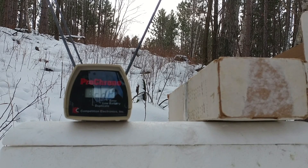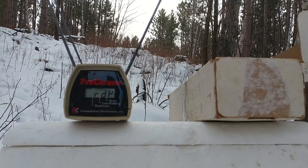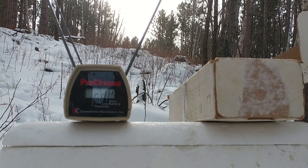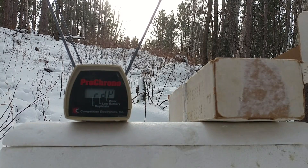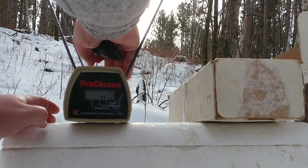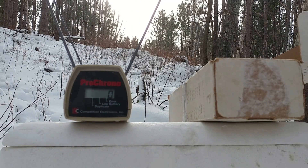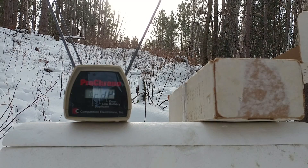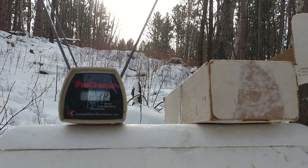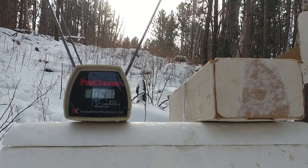There's an intermittent cloud deck. I'm going to wait and see if we can get a patch of blue sky again. All right, it's brightened up again now. Let's give it another shot. Still nothing out of the old Pro Chrono. Come on, give me a... 1,041. There's three.